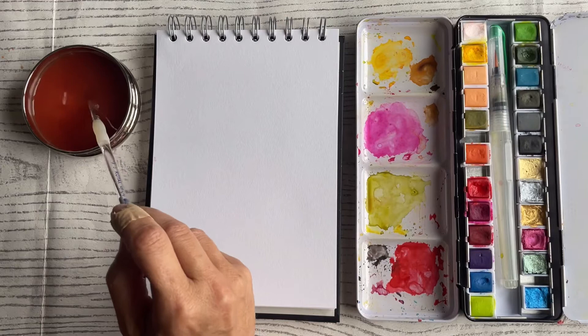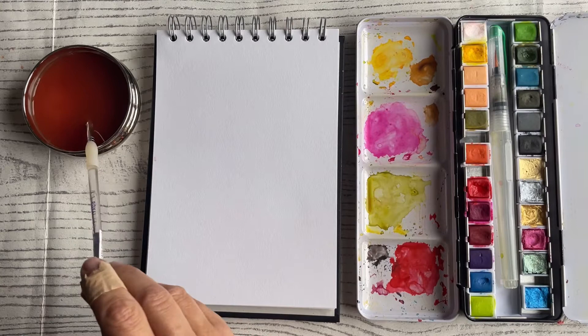Our pads are hot press, they are 270 gsm and they are smooth, so they're going to give you a beautiful beautiful finish.